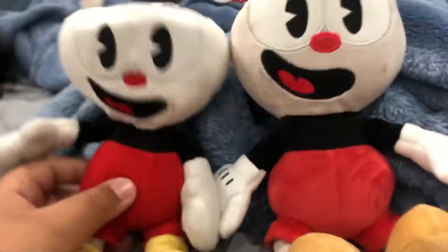I do not have Mug Man, but hopefully sooner or later I'll get the Funko Mug Man. This is my Cuphead Funko plush — like and subscribe, and stay super, peace!